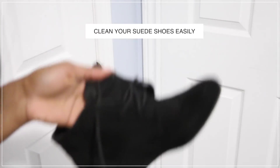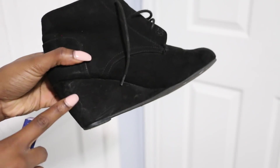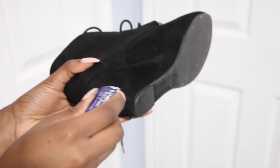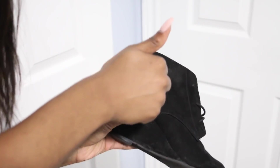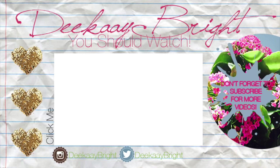For the final hack, I'll show you guys how to clean your suede shoes with an eraser — that's all you need. Use the eraser on the spot that you want to clean, then wipe it off with a cloth or whatever you have, and voila, your shoes are clean.